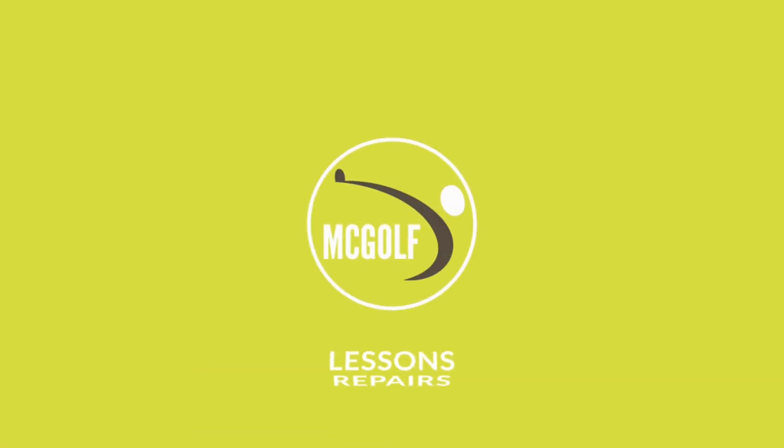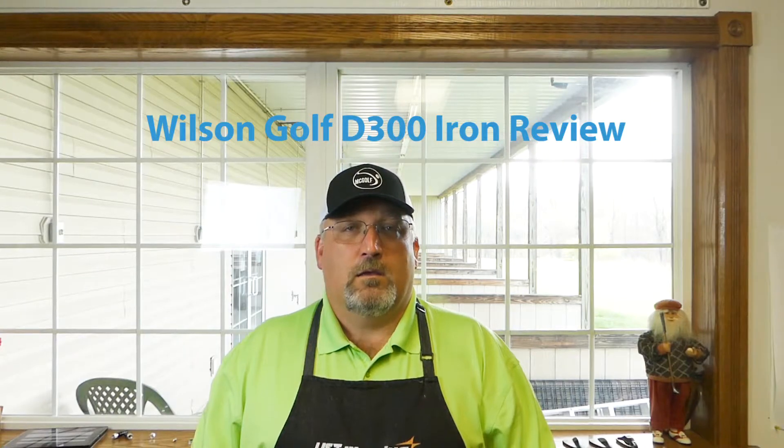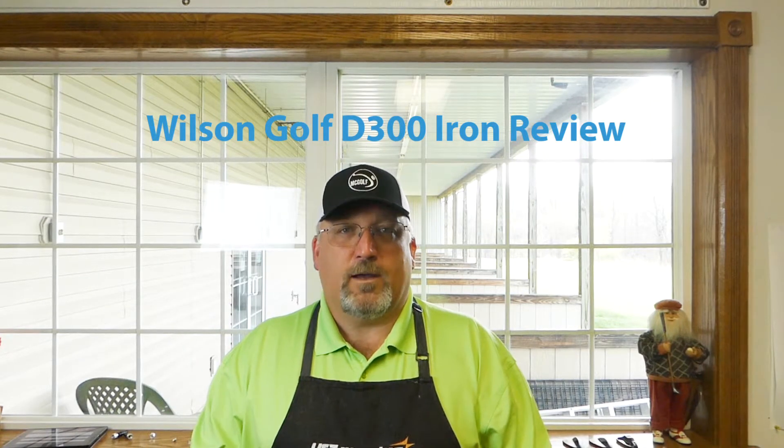It's time for another review, the Wilson D300. Welcome back to the McGolf Shop. I just got back from vacation in Myrtle Beach, and I'm going to do another video about that and how to think about your trip. But just before I left, I did a few test shots with the Wilson D300.